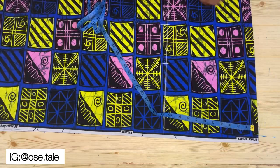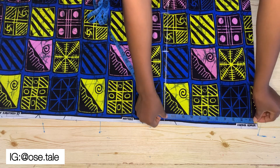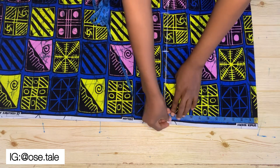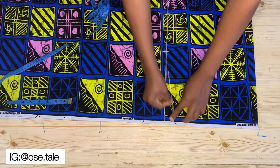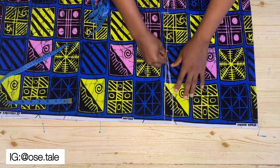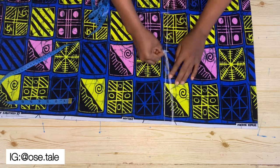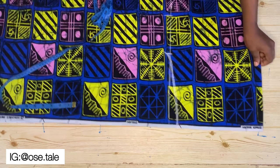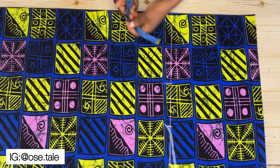Come to this end here and measure 10 inches for the sleeve width. You can use eight, nine, or eleven inches depending on how fitted you want the sleeve area to be. This is what you're going to have.